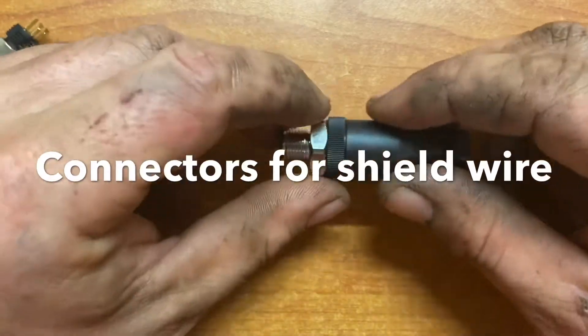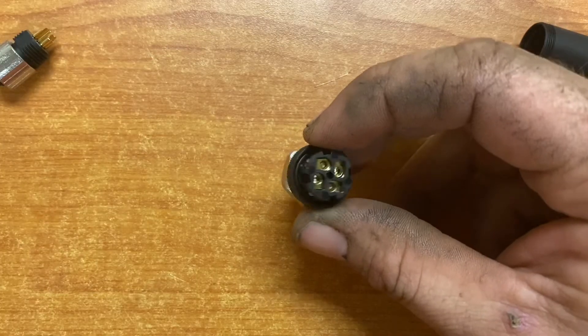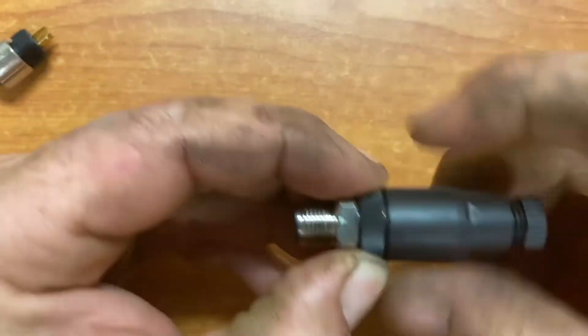In this video we connect a piece of shield wire using two different types of connectors. This one here is an IFM circular plug — it has four terminal spots at the back, and this is a male one. M12 stands for the diameter of the thread.